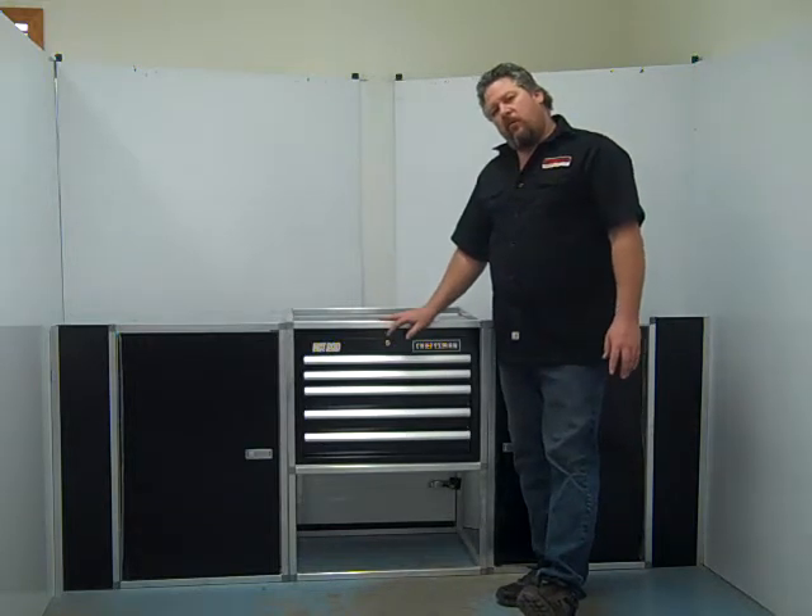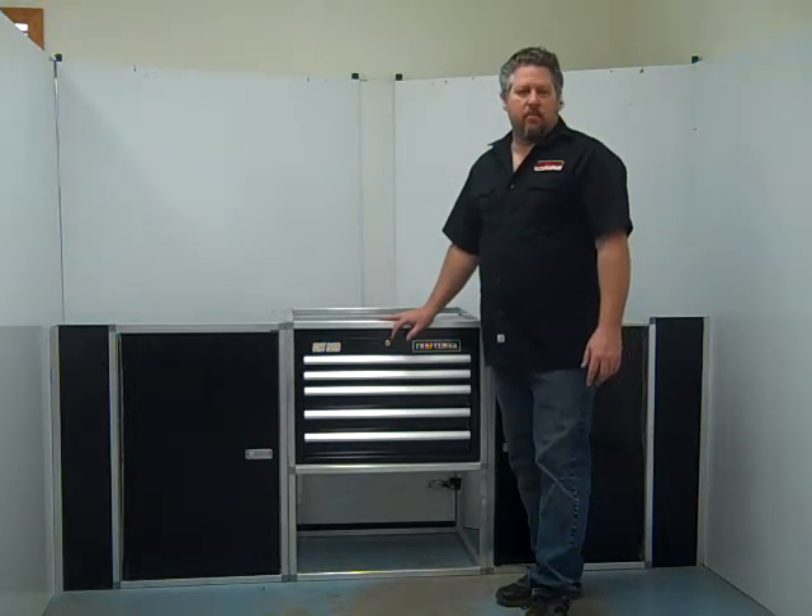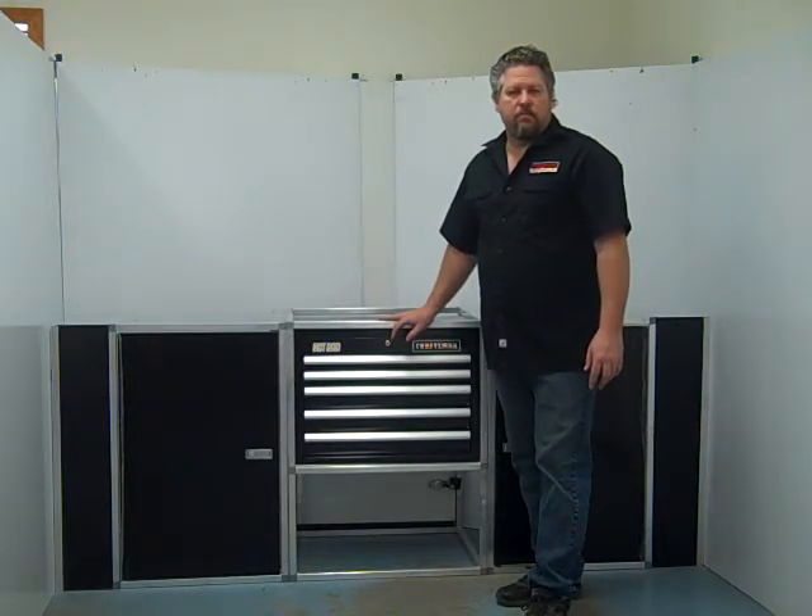For this cabinet or any of our other ones, check us out online at MidwestRaceCabinets.com.